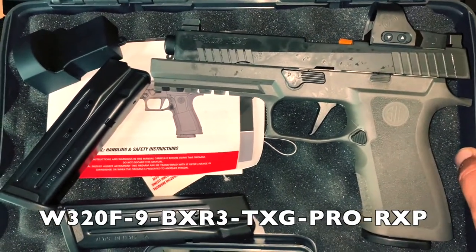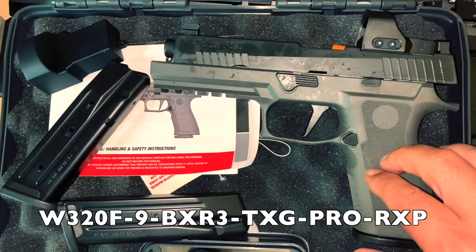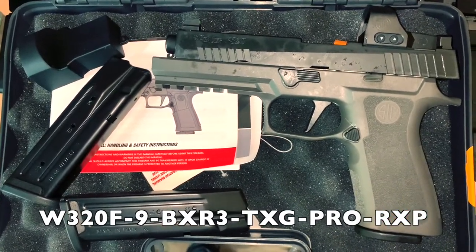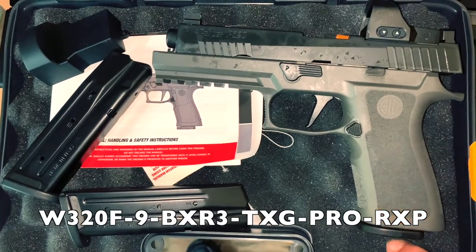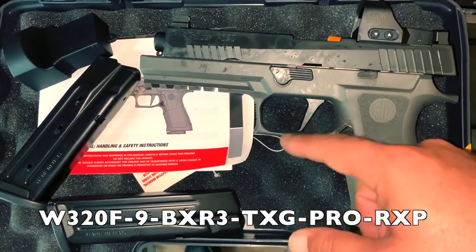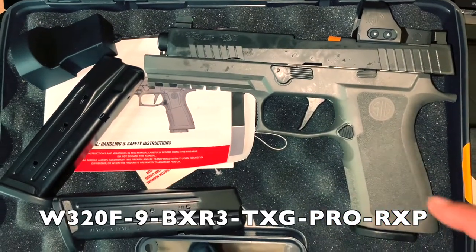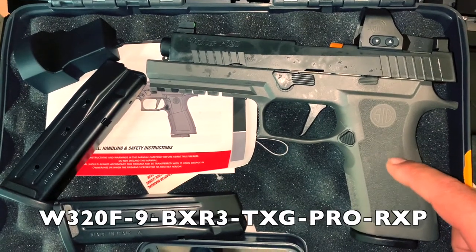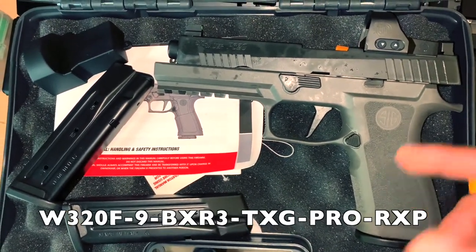That video will kind of give a little explanation as to why I even have this and the models in general. This one does come with three magazines and the X-series triggers, so it's really nice.